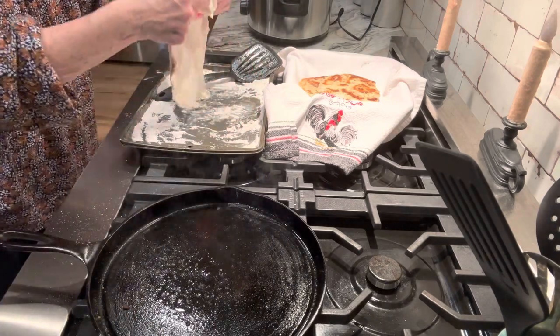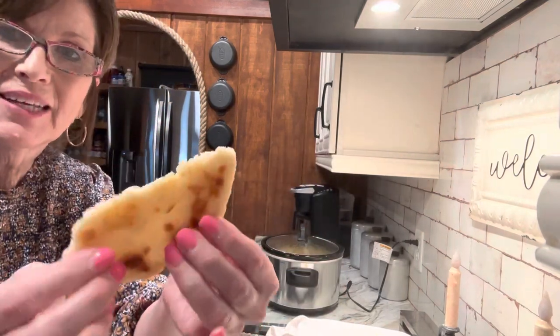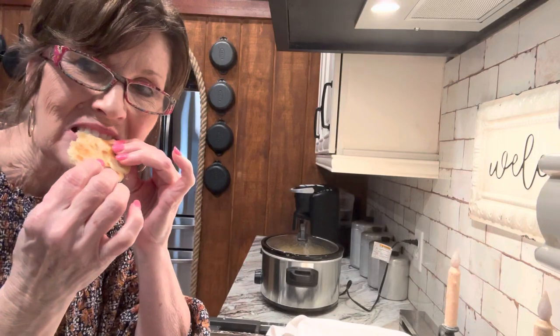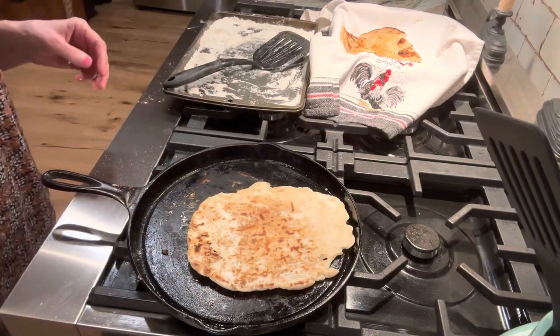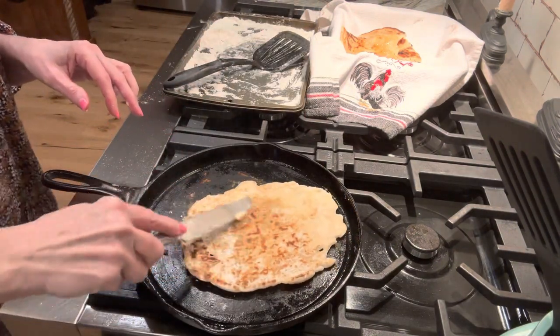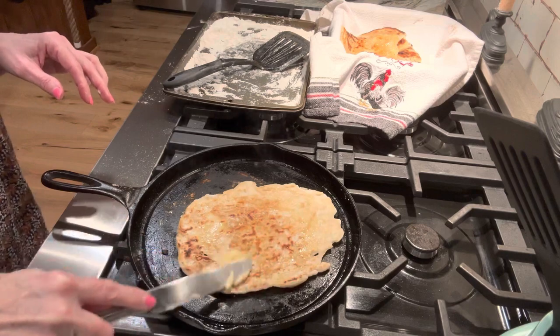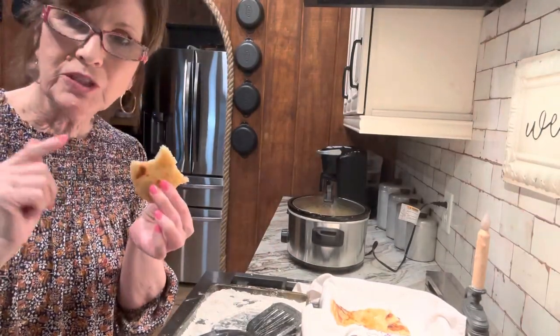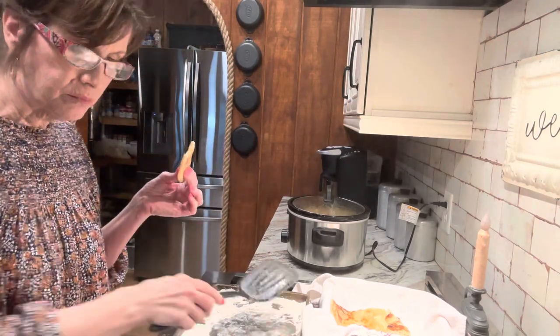Let me take this opportunity to thank each and every one of you for watching. Taste test here — look how it tears, how pretty. Usually first ones don't turn out, but this is very good. Butter for sure. Now if you're looking for a flavorful bread, this is not it. This reminds me of what might have been back in the Bible days, but I'm using it for dipping in soup or in a dip. These are almost like Indian bread.